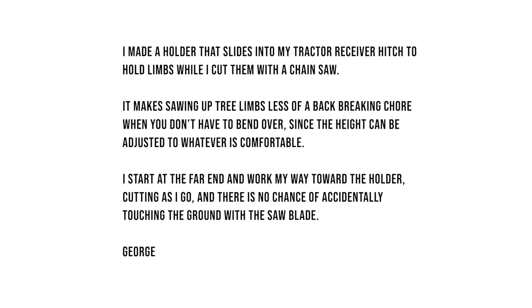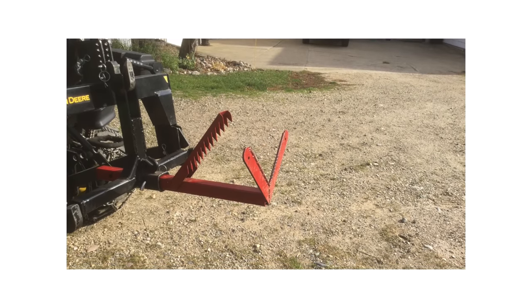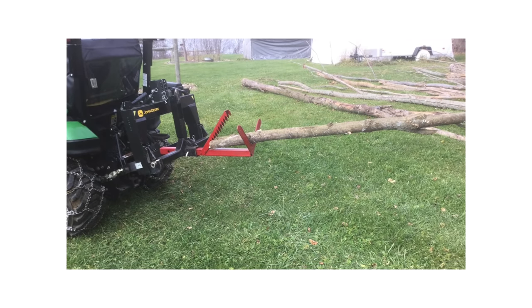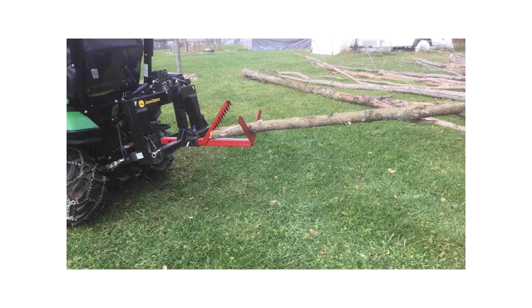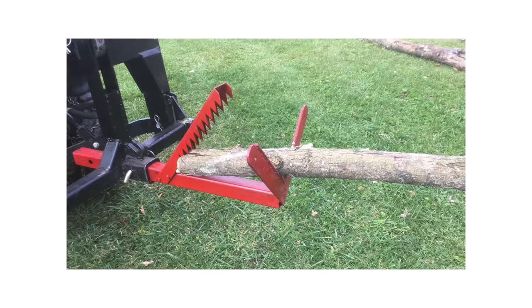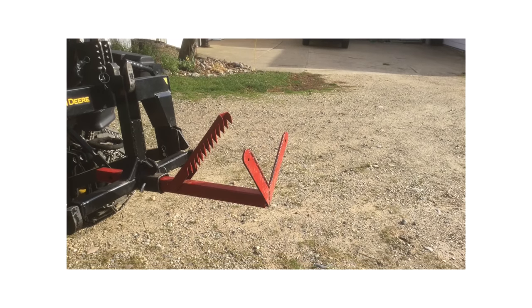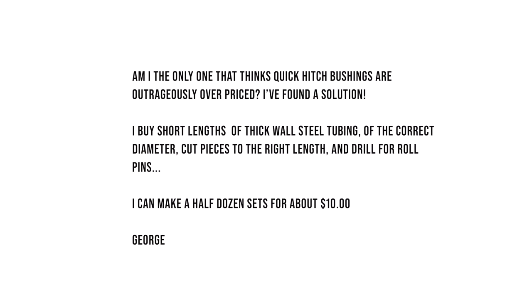While we're here, a couple more of George's inventions. George says he made a holder that slides into his tractor receiver hitch to hold limbs while he cuts them with a chainsaw — makes sawing up tree limbs less of a back-breaking chore since the height is adjustable to whatever is comfortable. He starts at the far end and works his way toward the holder, cutting as he goes, and there is no chance of accidentally touching the ground with the saw blade. Nice little invention, George.